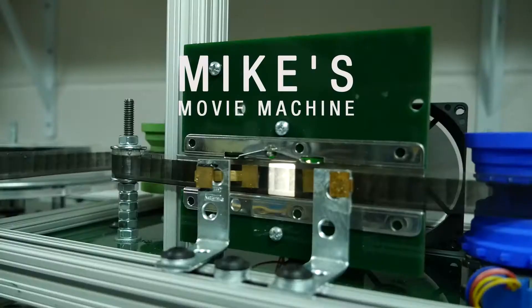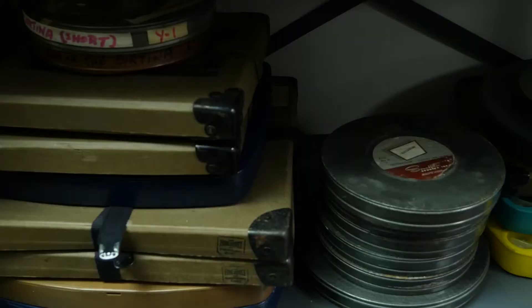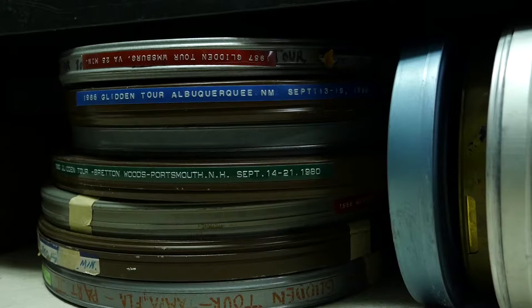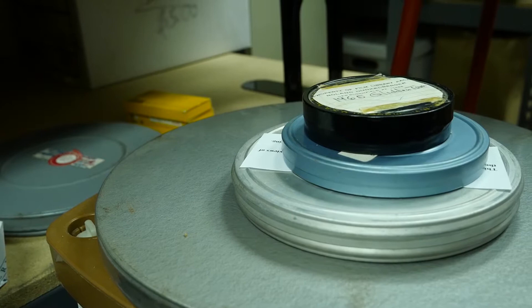The whole idea of a film scanner for the AACA library really began maybe five years ago. We have a huge collection of 16mm films in our library. These films have traditionally been lent out to one of our many regions and chapters scattered all across the world. And obviously, even 30 years ago, 16mm film projectors pretty much became obsolete. So we had this problem of all these films and no easy way to watch them.